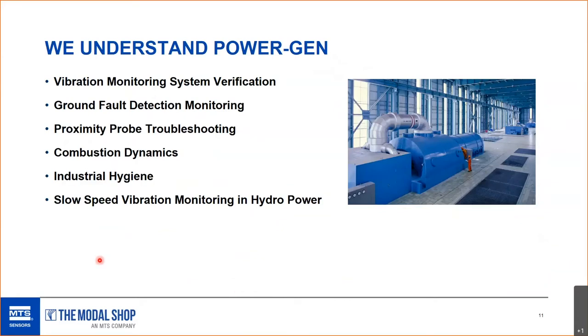As a company, we understand power generation. We offer expertise in ground fault monitoring on generators — especially brushless generators — where a direct current arc can lead to generator damage. We have a system to ensure the generator is correctly grounded. We'll also talk about proximity probe troubleshooting today.